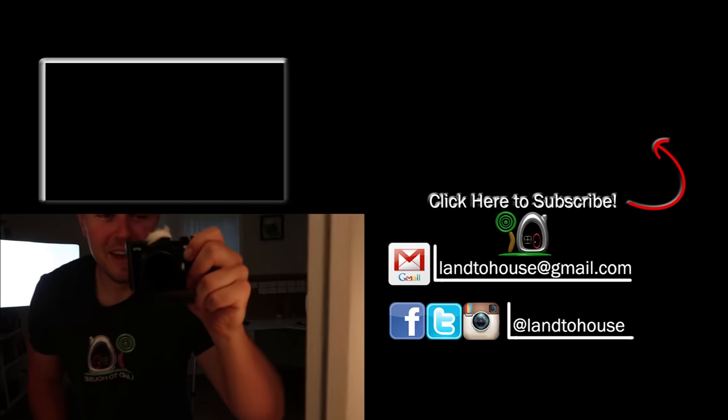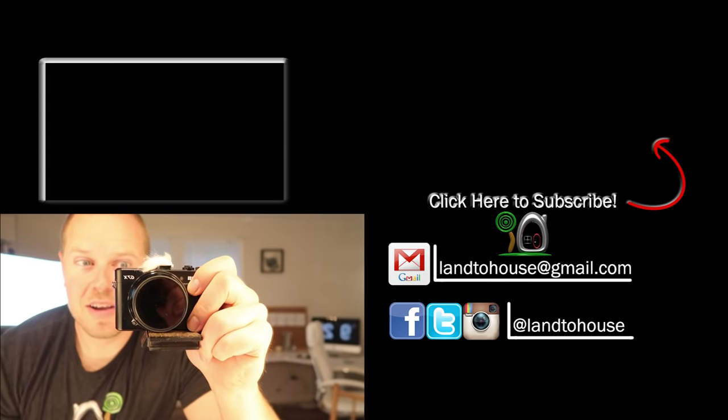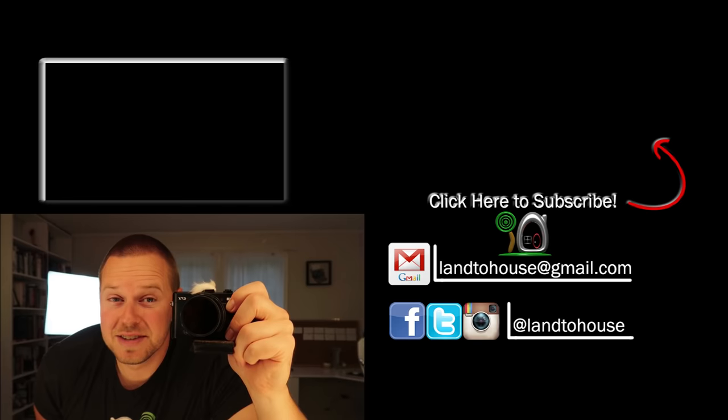If you look closely, it actually will give your eyes that square look — kind of creepy for me, but it's what the makeup artists really want.